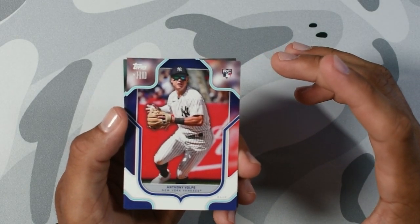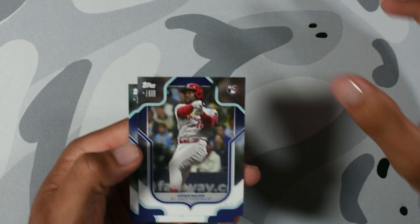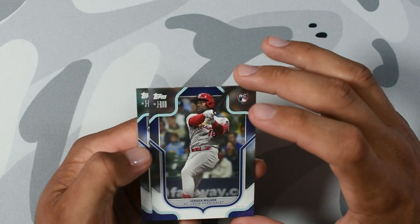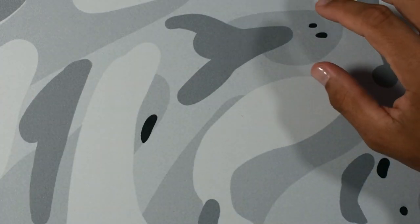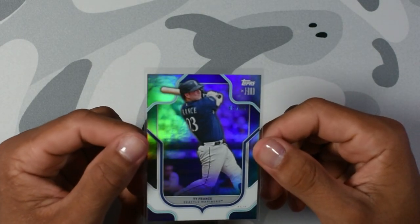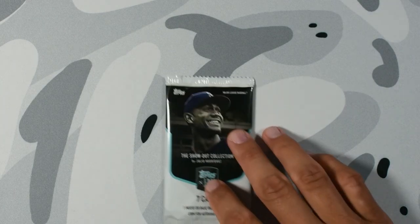Anthony Volpe, rookie. I love my rookies and I love my Yankees. Jordan Walker — another rookie. I'm getting blessed. Back to back to back rookies. Perfect. I'll sleeve the rookies after the video. I don't want to make it a long video. We are getting blessed with the packs, man.